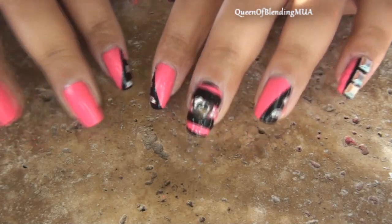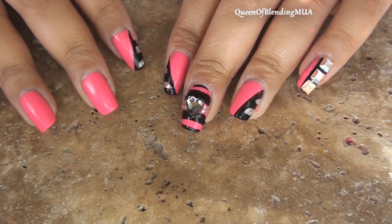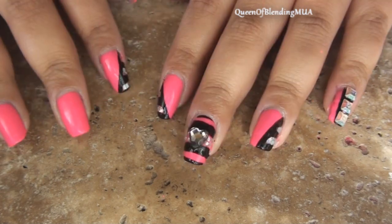Hi! This is what I'm doing. Haven't done a nail tutorial in a while. Sorry about that. Just haven't been really inspired or motivated, but I'm going to try to get back into it.